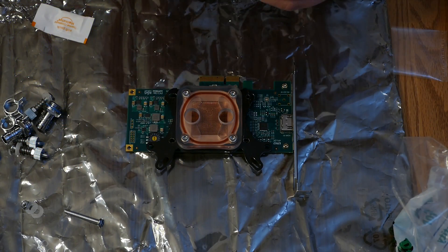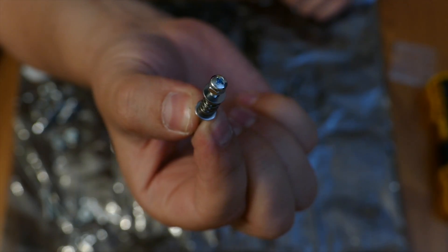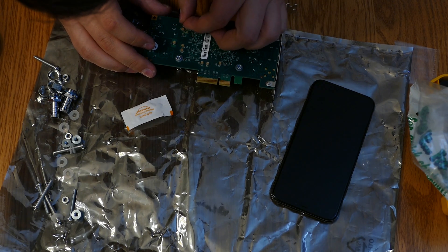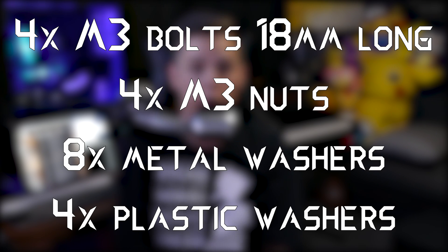A bit overkill, but better safe than sorry. I ended up using all 8 nuts because I was trying to make the bolts shorter, so a better solution would be getting the right length in the first place. I also used all 8 washers because the springs that came with the water block were meant for much bigger bolts, so I sandwiched the spring between 2 metal washers — one to keep it from popping past the head of the bolt and one to make things nice and smooth right up against the wings of the cooler. In the end, I would recommend getting 4 M3 bolts 18mm in length, 4 M3 nuts, 8 metal washers, and 4 plastic washers if you wanted to try this yourself. And if you get a different water block, you would also need to buy some springs if it doesn't come with any.